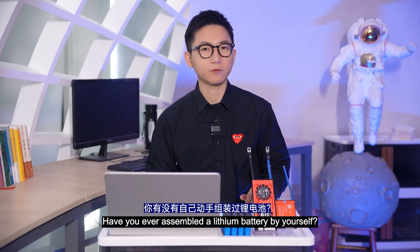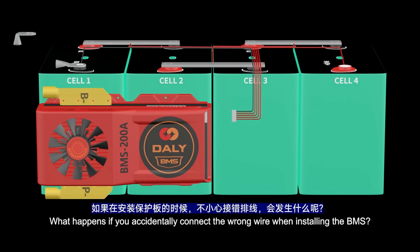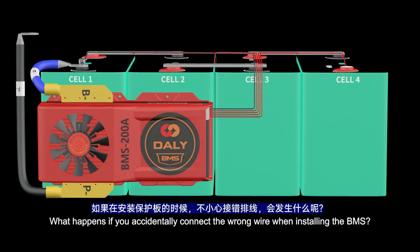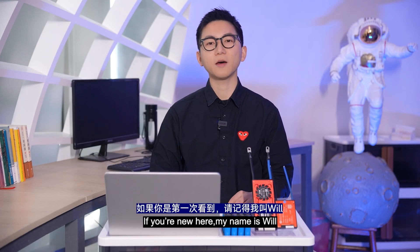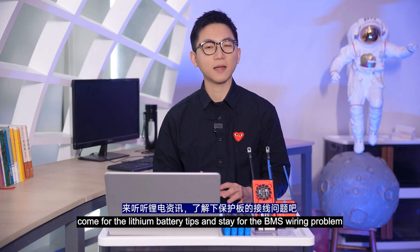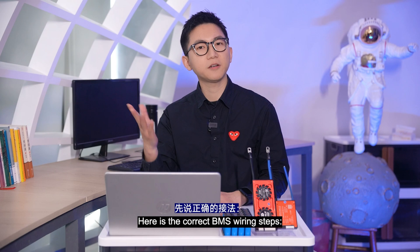Have you ever assembled a lithium battery by yourself? What happens if you accidentally connect the wrong wire when installing the BMS? Hey friends, thanks for joining me — welcome to the channel. If you are new here, my name is Will. Come for the lithium battery tips and stay for the BMS wiring problems.